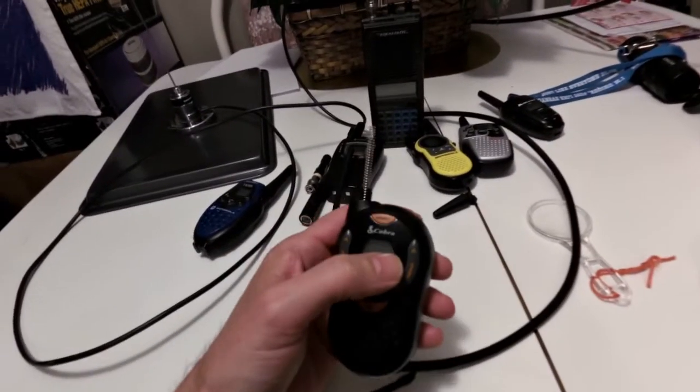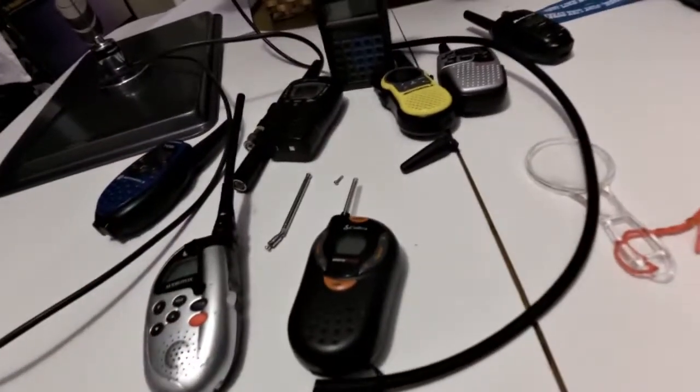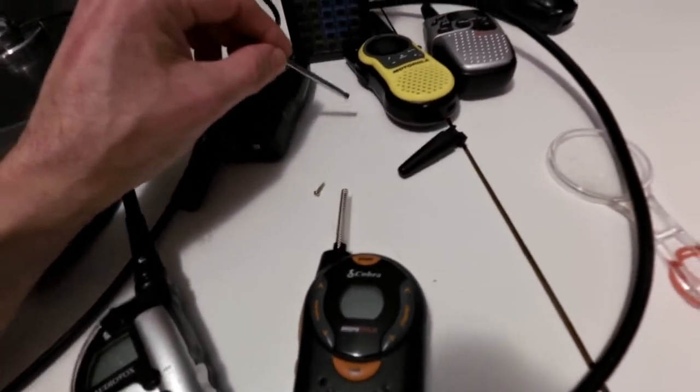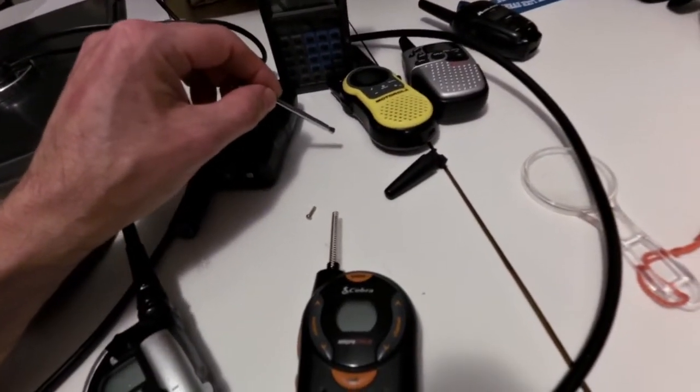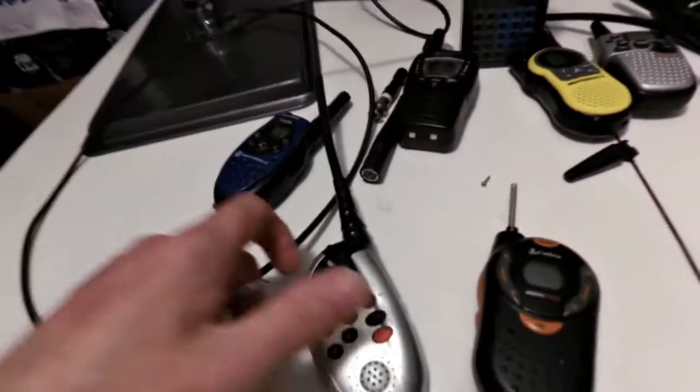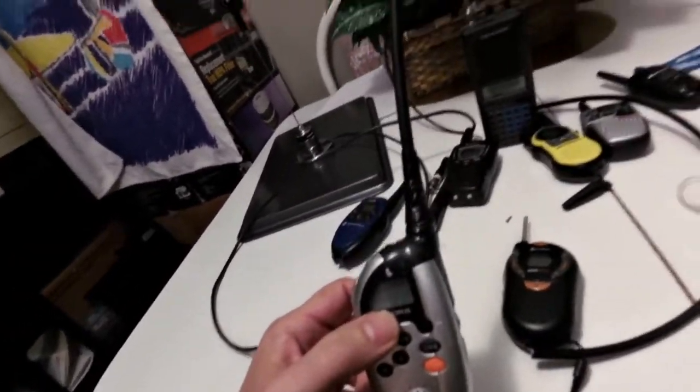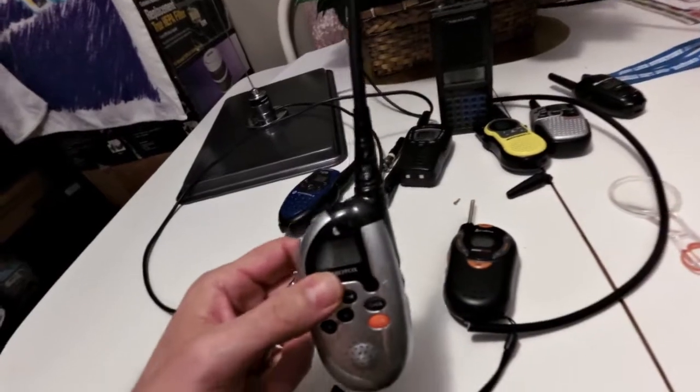Make it as straight as possible, then measure from the circuit board to the end of the antenna — measure it at six inches. Cut it and then wrap it in some tape or add some PVC to it like that, and that's it. You're going to improve your range — not dramatically, but noticeably. It's going to be bigger and more efficient, maybe 50% more range.